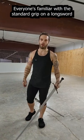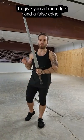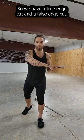Everyone's familiar with the standard grip on a longsword. Your knuckles align with the blade to give you a true edge and a false edge. So we have a true edge cut and a false edge cut.